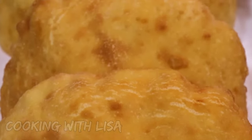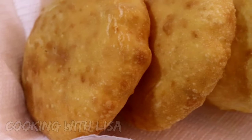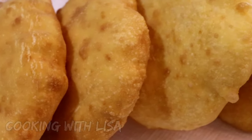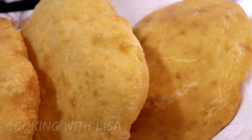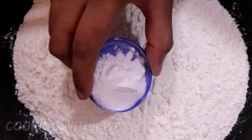Hi guys, welcome back to my channel, Cooking with Lisa. I hope you're all well. Today we will be making Guyanese style fried bake, also known as float. To my all-purpose flour I'm adding some baking powder and